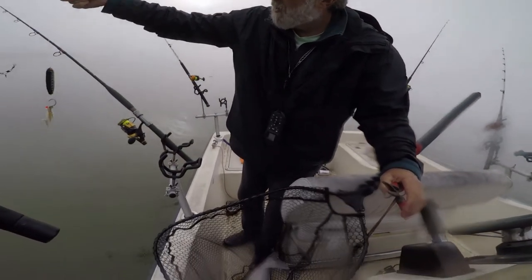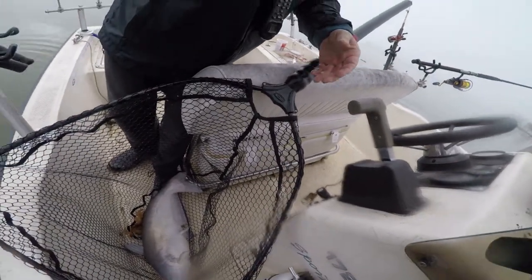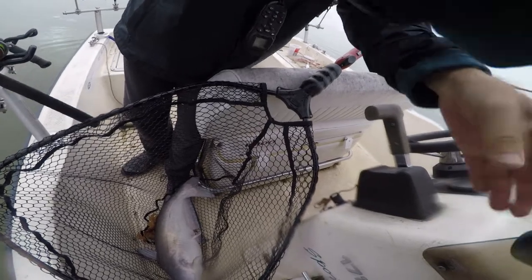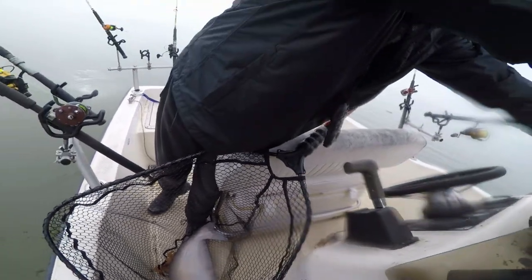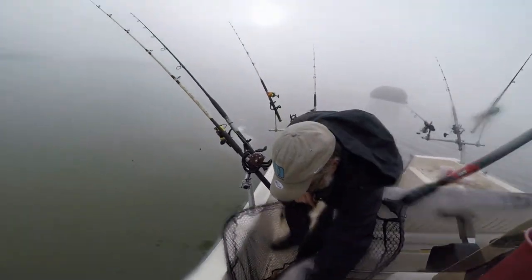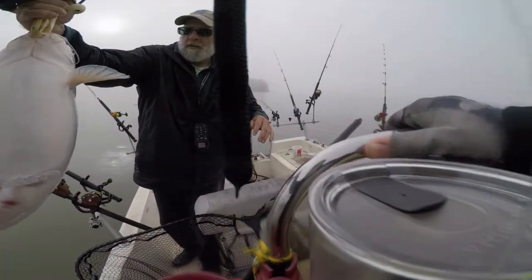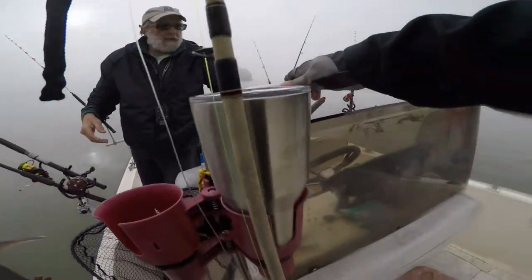Toss that back over there. Yeah, that's a piece of white perch — white perch, yep. Oh yeah, he's not bad at all. Let's see what we got on there. He's about eight or nine pounds. Yeah, not too bad.